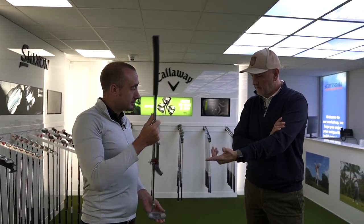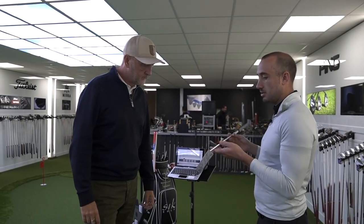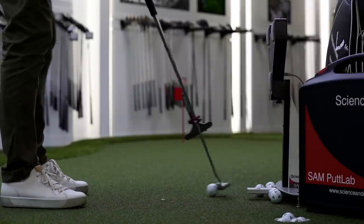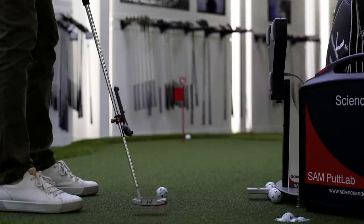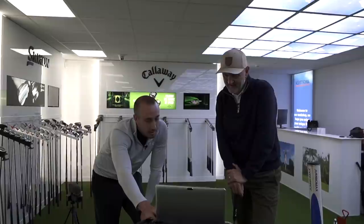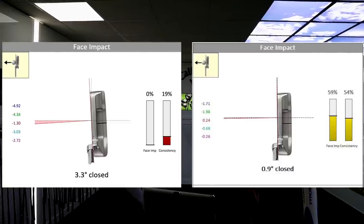If someone is very straight but the toe is really closing quickly, we look at more toe weight to resist and slow down how much the toe closes. The previous putter was halfway — the shape everyone recognises, a good base point. So I've kept the same head but changed the hosel type: before it was a plumber's neck style, now it's a lot smaller. That changes where the shaft meets the putter head, giving us a lot more weight in the toe. The result: instead of being three degrees closed at impact, we're now 0.9 — a massive, significant reduction.